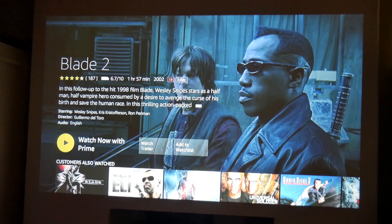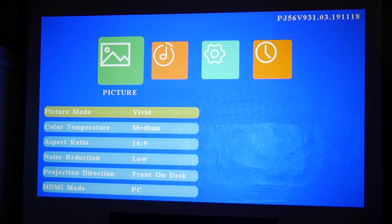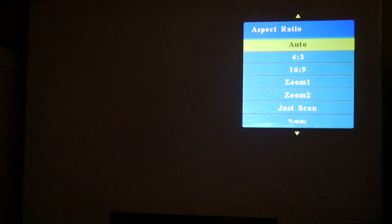Let's take a look at the actual menu for the device. In the menu you've got your usual picture quality settings — I've got mine set to vivid, color temperature medium, aspect ratio 16 by 9. You can set the aspect ratio to whatever you want and zoom to various levels. Auto is probably the best setting to leave it on, to be honest.